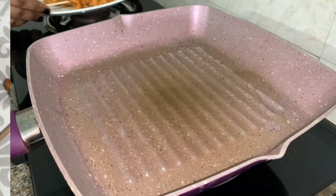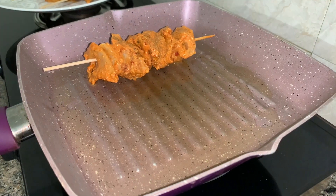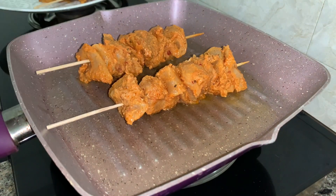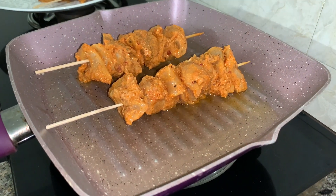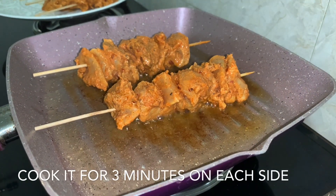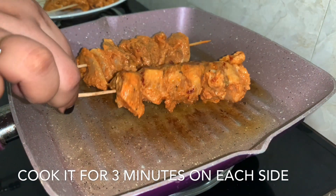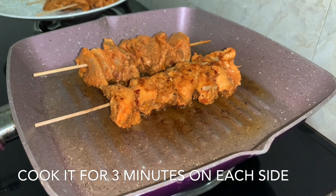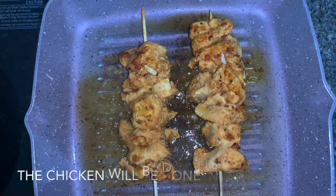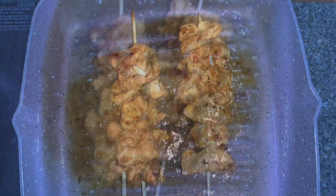Here I've taken a grill pan, and if you don't have a grill pan that's okay — you can use any pan that you have. The chicken goes in. We are going to cook this over medium to low heat, about three minutes on each side. The whole chicken will take 15 to 20 minutes. Give it a little shake.